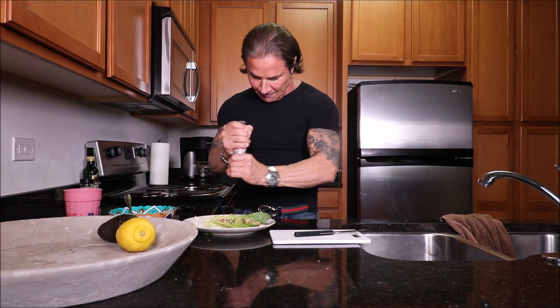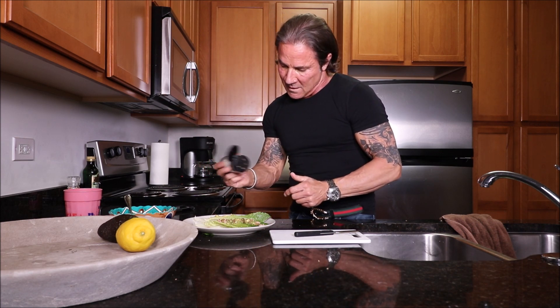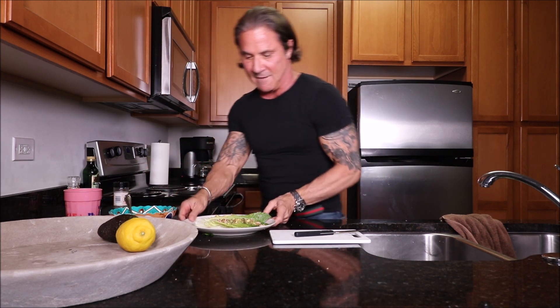I'm going to prepare another couple more. Bear with my mess. Guys, this is reality — I didn't stage anything and I'm not Mr. Clean. I only got about three minutes to make this video, I got a meeting today. So I prepared two more. I like a little salt on it too, a little pepper. Look at that — how good does that look?